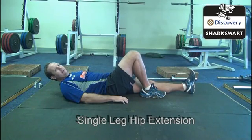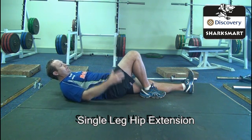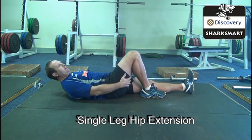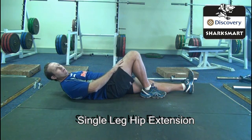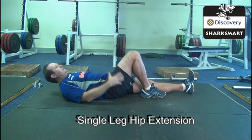The next exercise is called a single leg hip extension — some people call it a pelvic lift. The whole idea is to teach the body to use the glutes as a primary mover and the hamstrings obviously in synergy with a glute or hip extension. And what you normally do in a rugby position or in a running movement is hip extension.